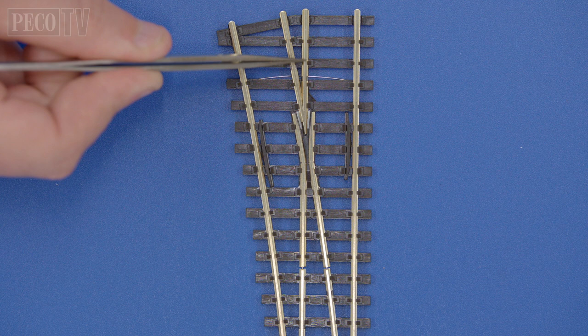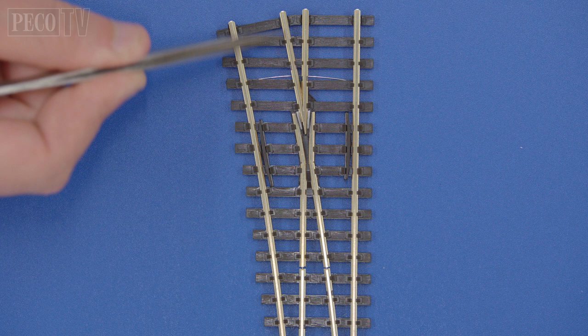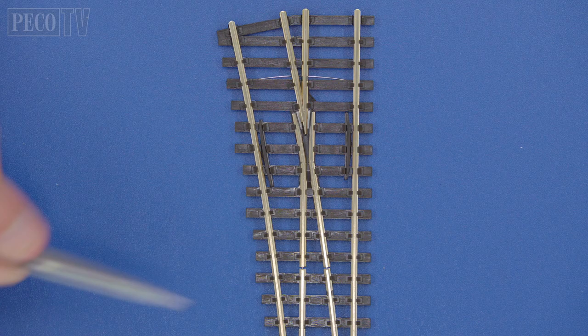Next we have the Electrofrog. You can see the V at the point of the diversion is made by the two adjoining rails and is completely made out of nickel silver.